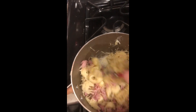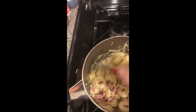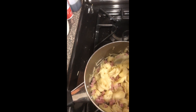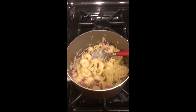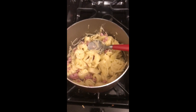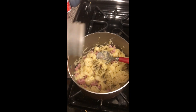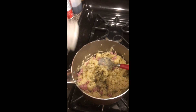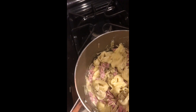Then I add in a little bit of Italian seasoning — just sprinkle a little bit in there and stir it in.